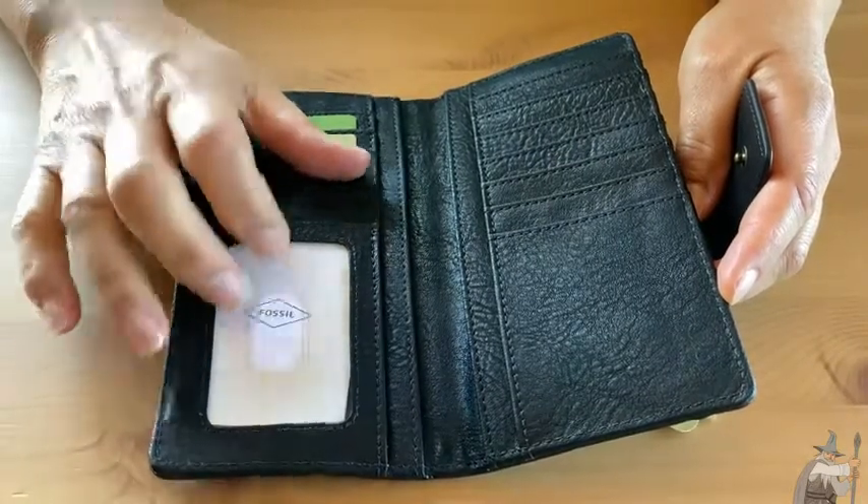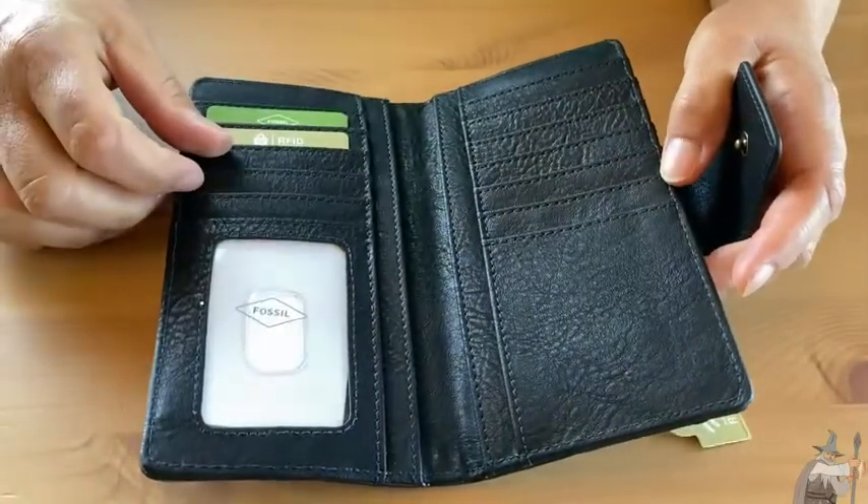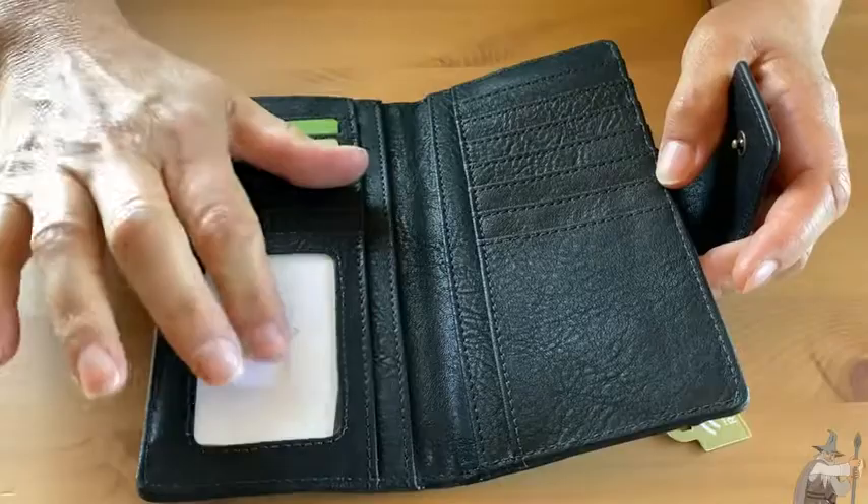It's nice that they give you this extra slot too, so you can slip it back and forth, because I have had my driver's license stick a little bit under the stitching and it's a struggle without this. So they give you that feature.